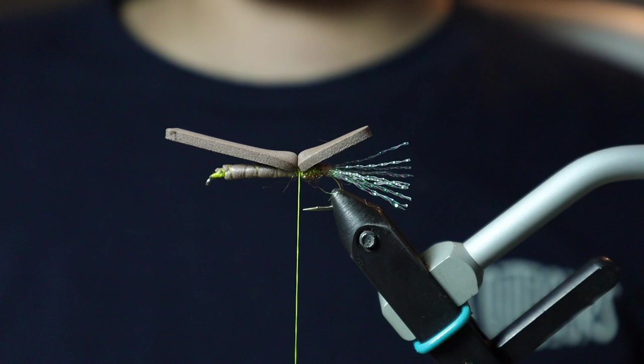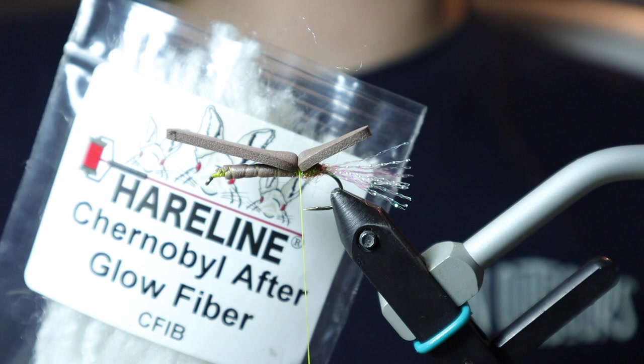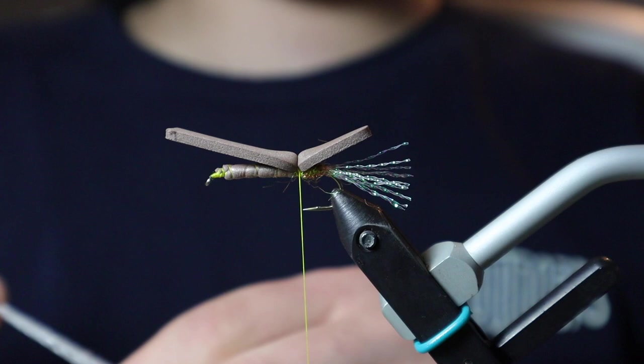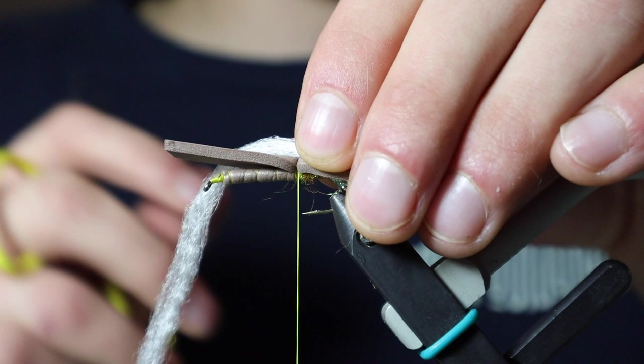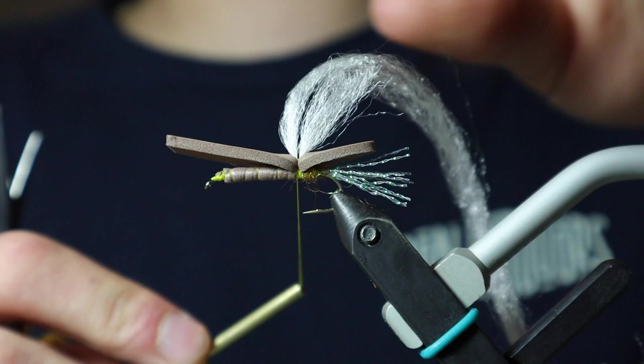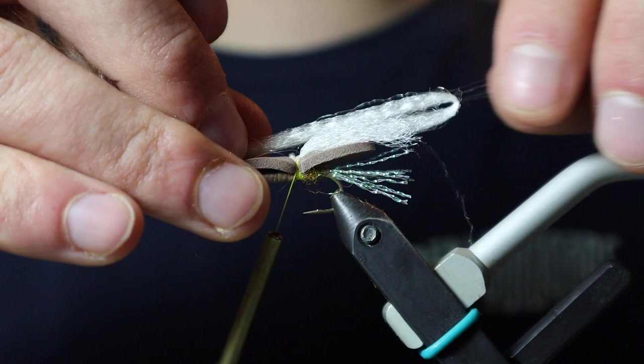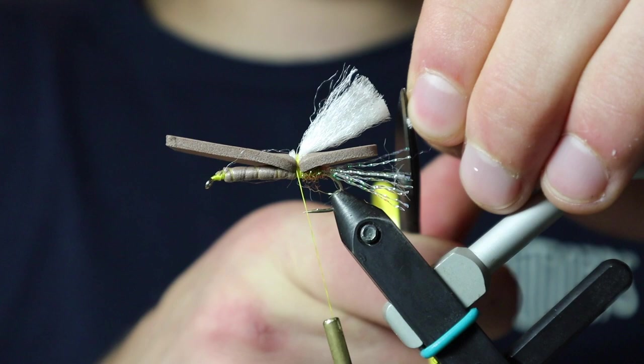Now that we have our foam tied in, I'm going to be tying in Chernobyl Afterglow. I found this stuff to be really awesome. Going along with proportions, each fly that you tie will be exactly the same. I'm going to tie this in right in the middle and leave that length of Afterglow fiber just a bit long. When I tie it in, I'm going to create a little loop — at least with this size, I want to double it over a couple of times, which really helps give the accent of a larger wing.